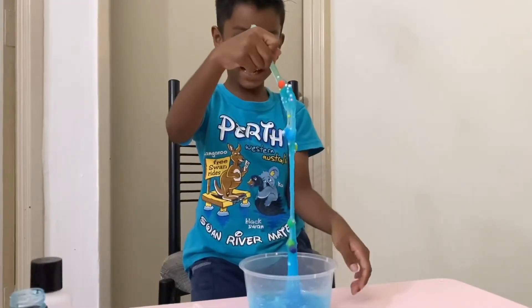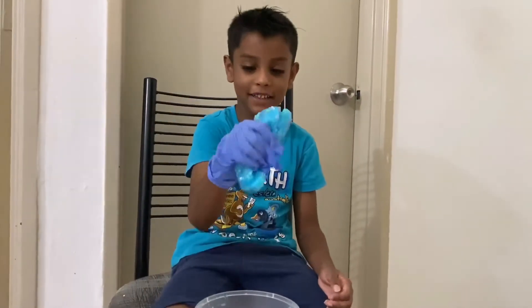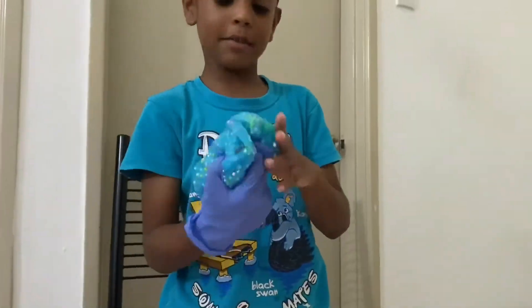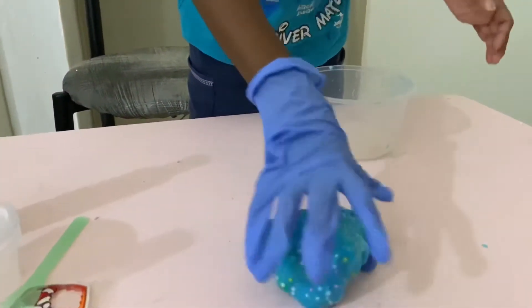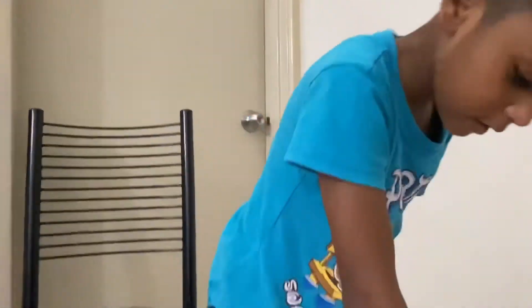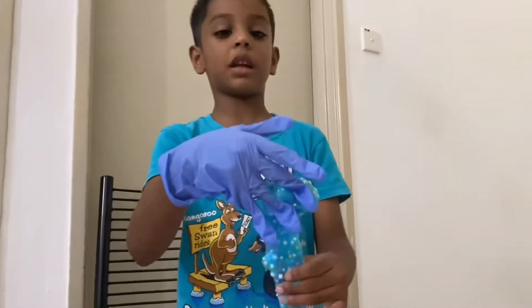My slime is going to mix. Wow. Now the slime is ready. See? It's not sticking to my hand. It's not sticking — see? My hand is not sticking. I pressed it. We could just make a mold. Make sure the slime is not sticking.